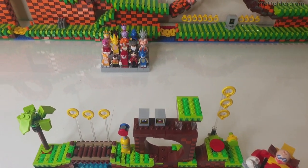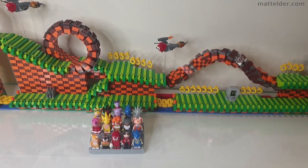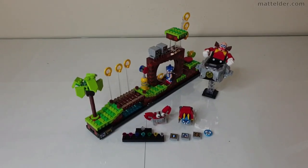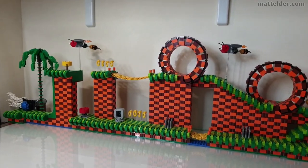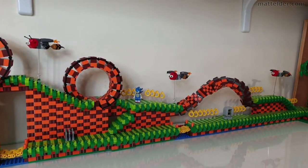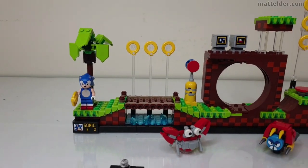G'day everyone, Matt Elder Family Bricks here. Today we are going to compare the official release Sonic the Hedgehog LEGO Ideas Set 21331 with a fan-made Sonic the Hedgehog Green Hill Zone modular mock I created. We'll get a flavour of how they compare with each other along with a time-lapse speed build of the official LEGO set.